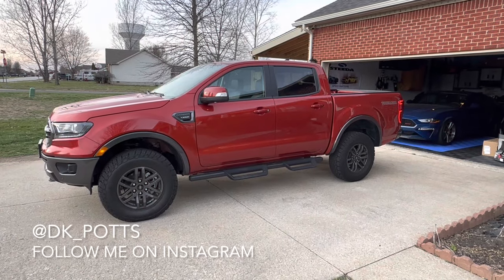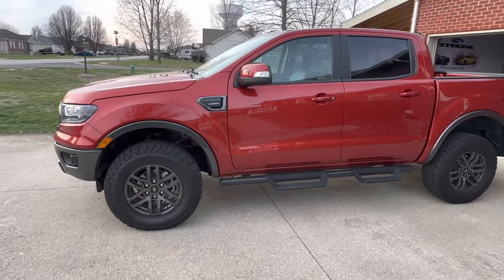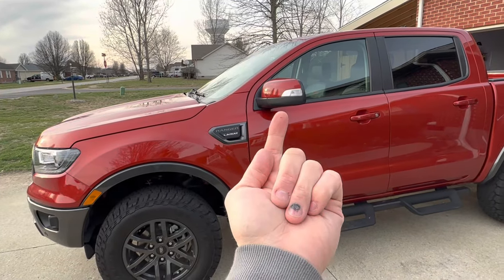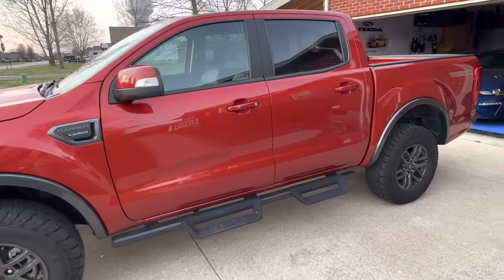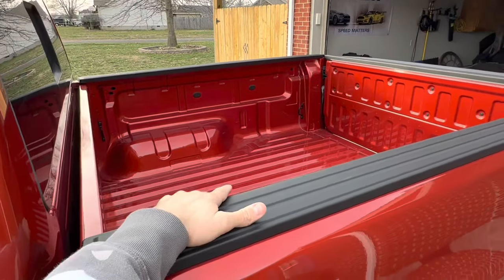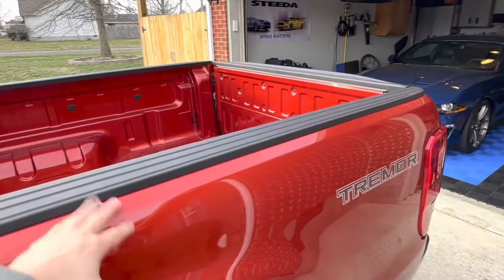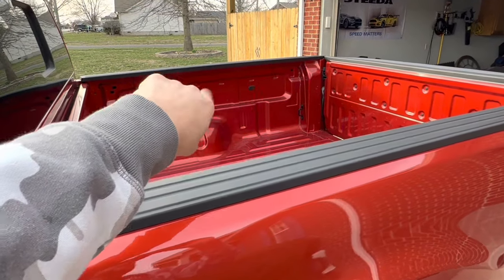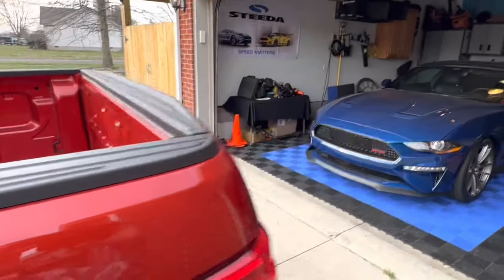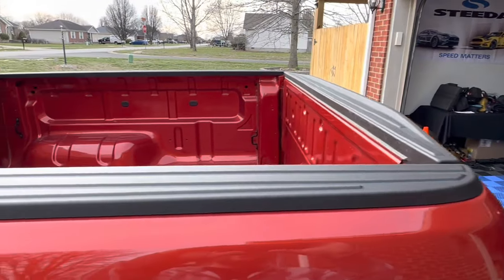Stock Tremor in its current state — going to be doing some mods today: the marker lights, the mirror lights, and underneath the puddle lamps LED, as well as installing the new bed tonneau cover which is right there in the garage. Also be putting in the passenger side storage box back there, so here we go on the first mods for the Tremor.